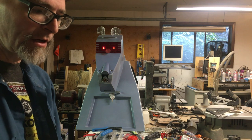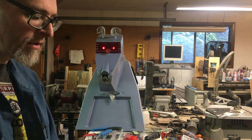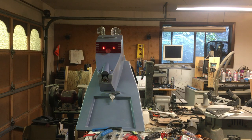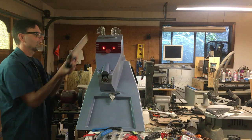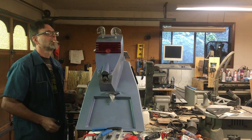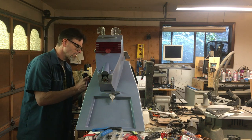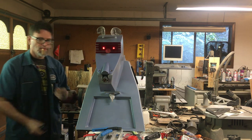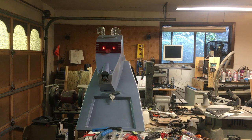I'll disconnect the controller so I can go over the entire initialization sequence. When you boot him up, he comes online — his name is K9-13 — and as he initializes, his tail will actually go up.